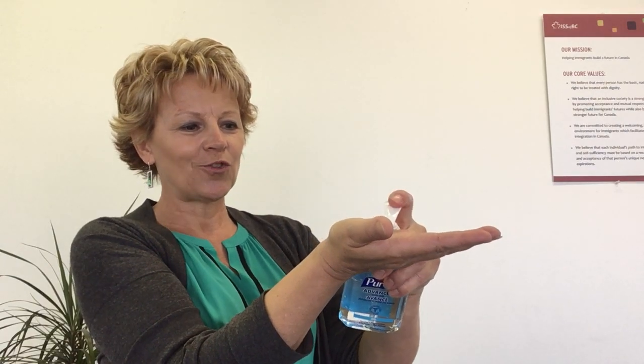You start by performing hand hygiene. So if you have access to a sink, wash your hands with soap and water for 20 seconds, or use alcohol-based hand sanitizer. This is what I'm going to do today. So wrap the hand sanitizer all over your hands in a similar manner you would do while washing your hands.